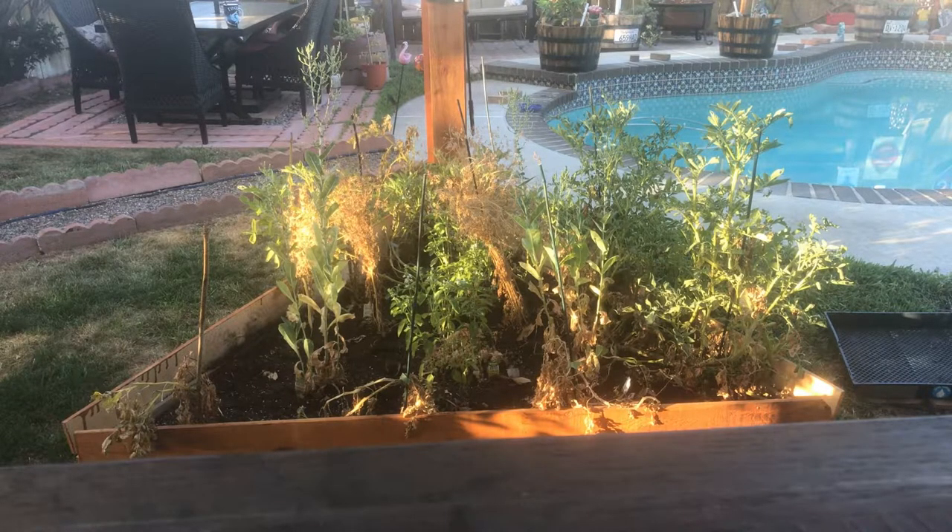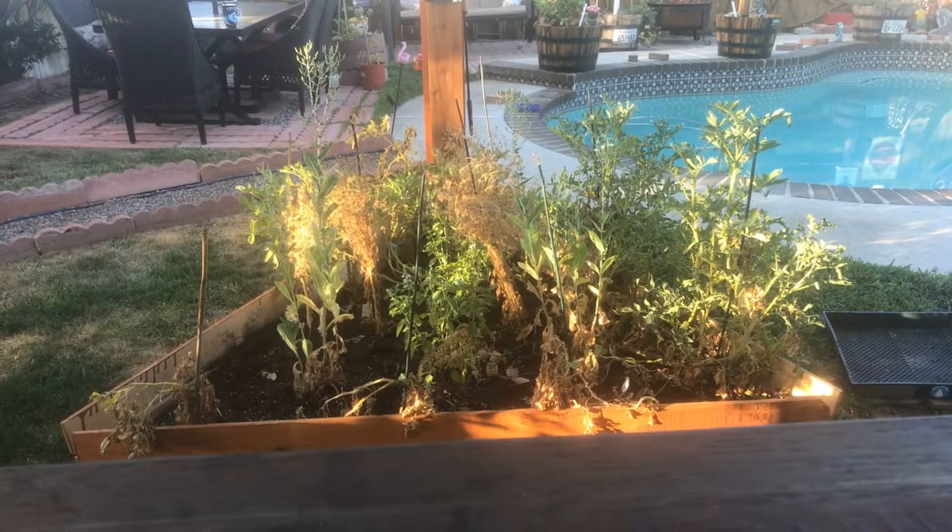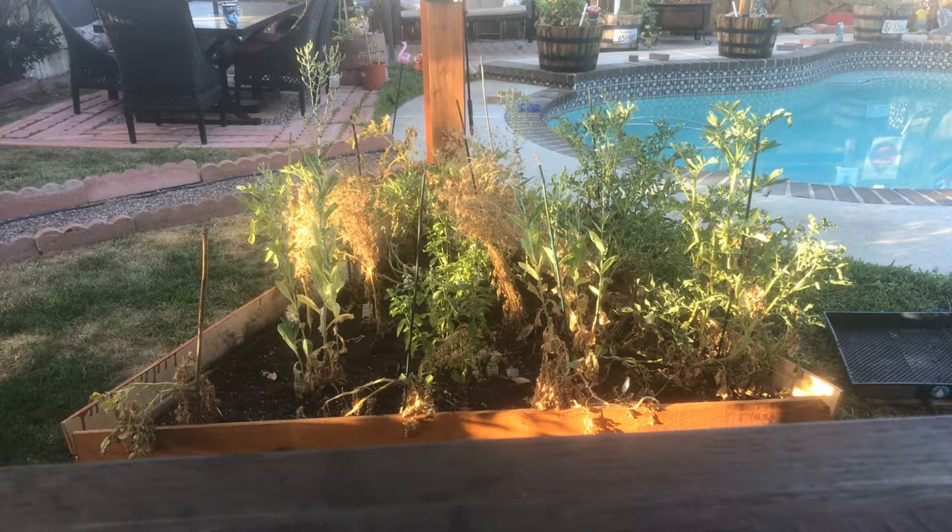Hey, what's up guys, Mopar for Life here, welcome to the channel. July 14th, 2020 — today I will be harvesting my fingerling style potatoes. It is 6:30 in the morning. This is going to be my first harvest ever for any type of potatoes. Before I do that, I will be cutting the stems back down to ground level, then I'll start to pull them out all by hand so I don't injure the skins. Let's get to it and see what type of yield I have.